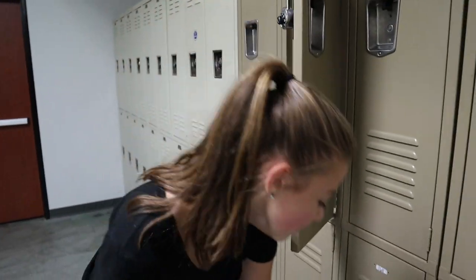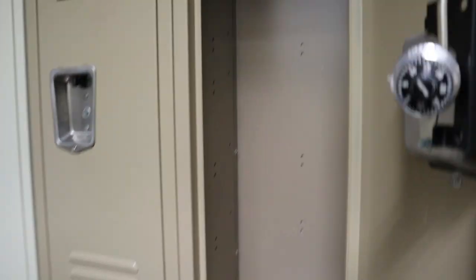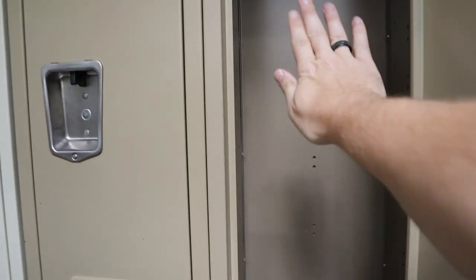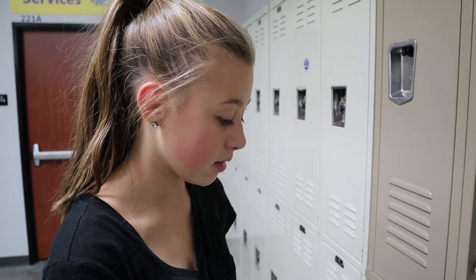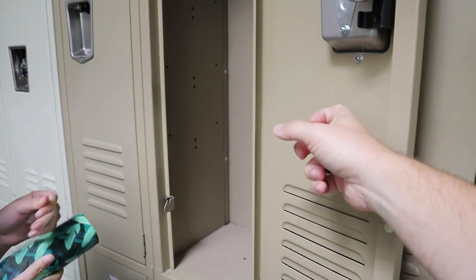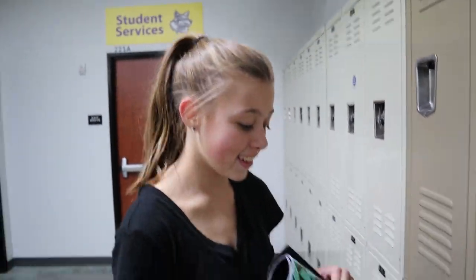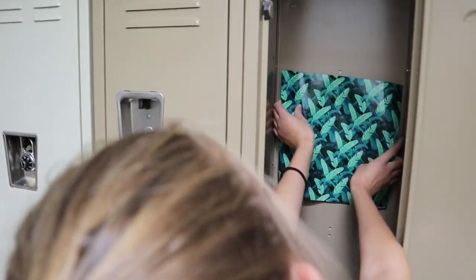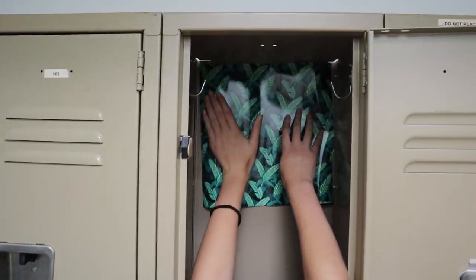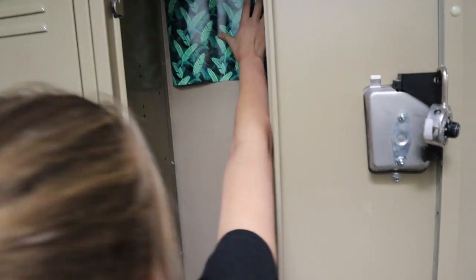Let's get decorating, let's get the show on the road! We got the wallpaper — it is a tropical leaf wallpaper and I picked it out at Target. I'm super excited about it, it's gonna look really pretty in the background of my locker. Are you going to do just the back, or like the back and the side? It's magnetic too — double magnetic. Let's see what this looks like.